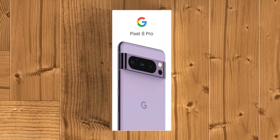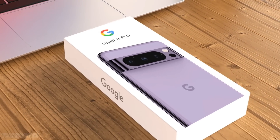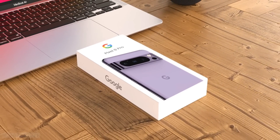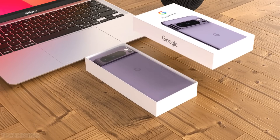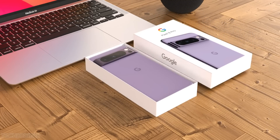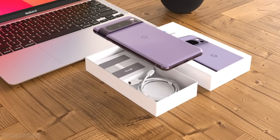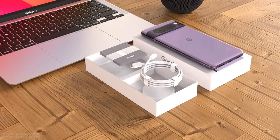I'm very excited for the Pixel 8, and of course Pixel Watch 2 is coming along as well — this is gonna be the best combination for a Pixel fan like me. Thanks guys for watching, make sure to like and subscribe, and I'll meet you guys in the next one. Peace out.